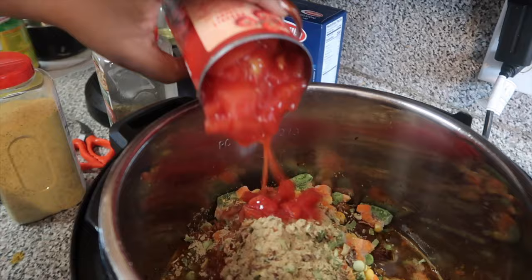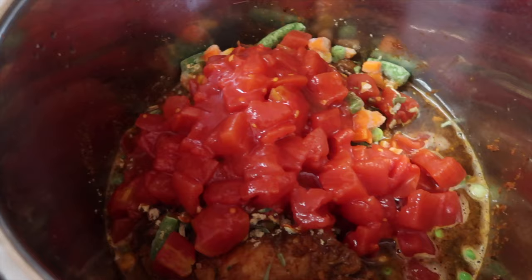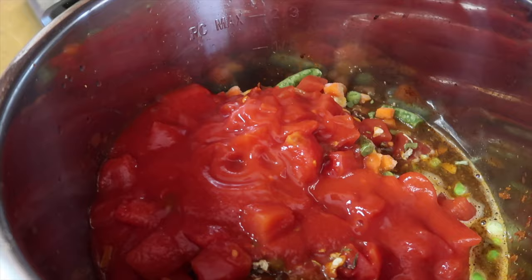Now we got the good old diced tomatoes going in. Might not look like much now, but let me tell you — in about 30 minutes we're gonna come back and show y'all how it looks.